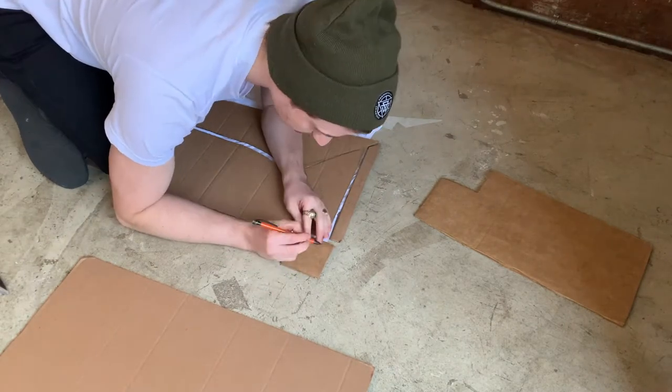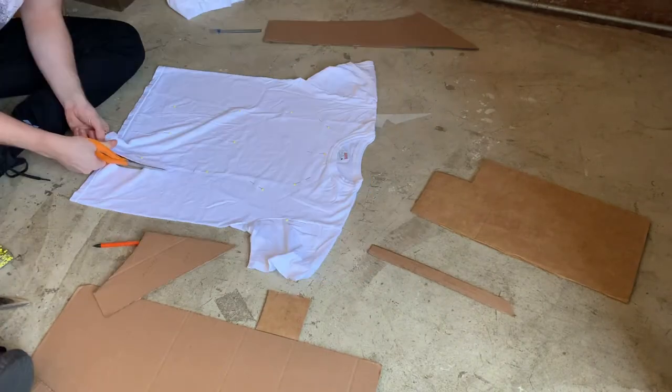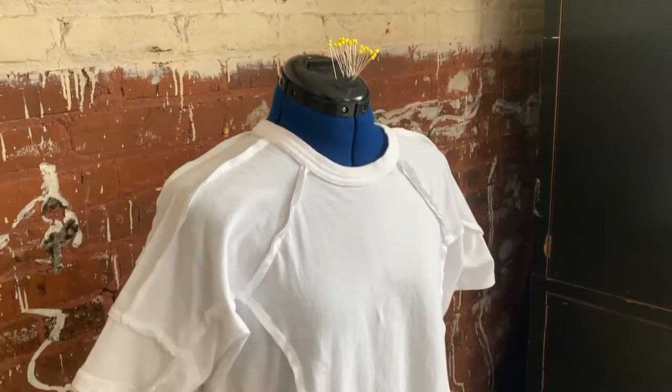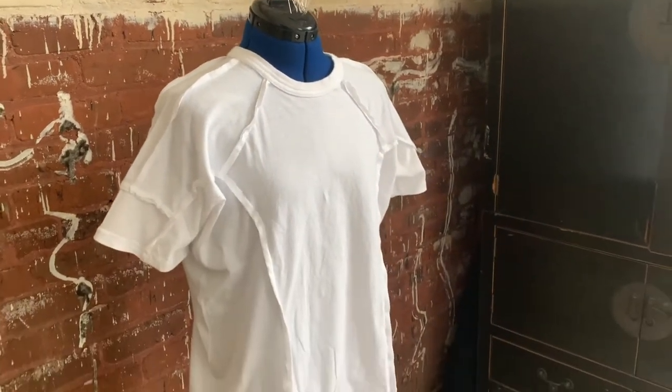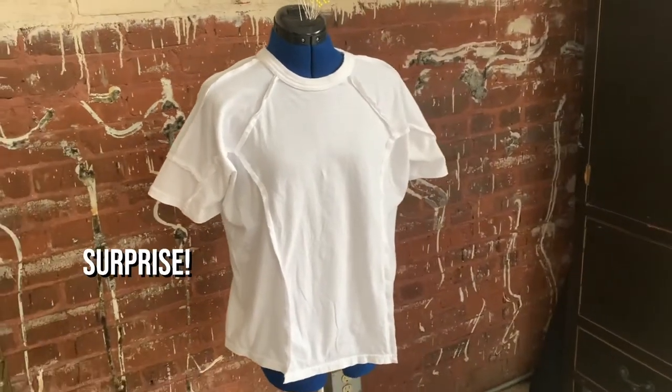Once my pattern was complete, I did a mock-up in solid white to test the pattern and learn more about the fit, since I had a lot of white t-shirts on hand. It worked out really great, and although this fit was a bit tighter than I'd wanted for myself, it looks perfect on my female form — so maybe it's more of a women's shirt. Surprise!